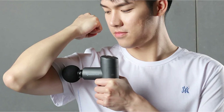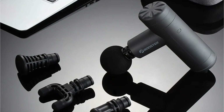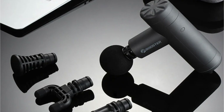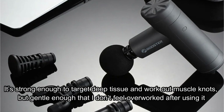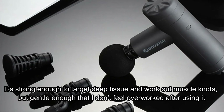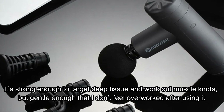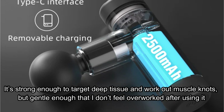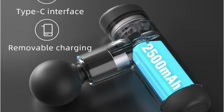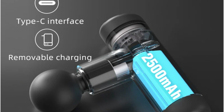When it comes to performance, the Booster Mini-X doesn't skimp. I've used other massage guns in the past, but many of them were bulky or too powerful, leaving me sore rather than relaxed. The Mini-X strikes the perfect balance — it's strong enough to target deep tissue and work out muscle knots, but gentle enough that I don't feel overworked after using it. I've taken it to the gym for a quick post-workout recovery session, used it during breaks at work, and even brought it along on trips where I knew I'd be stuck sitting for long periods.